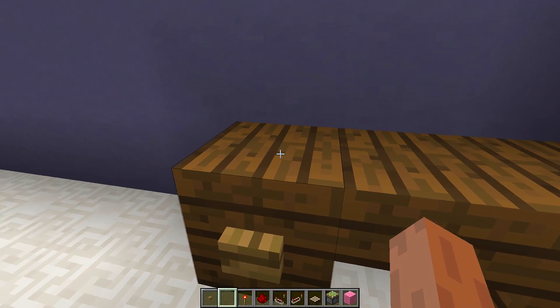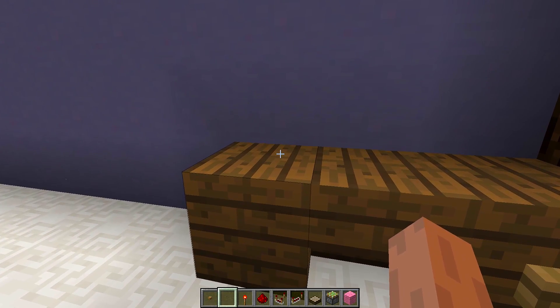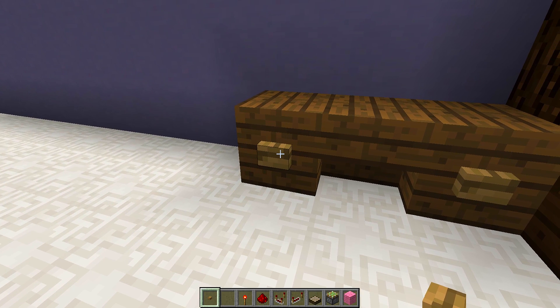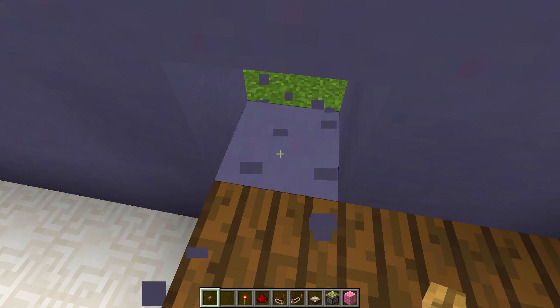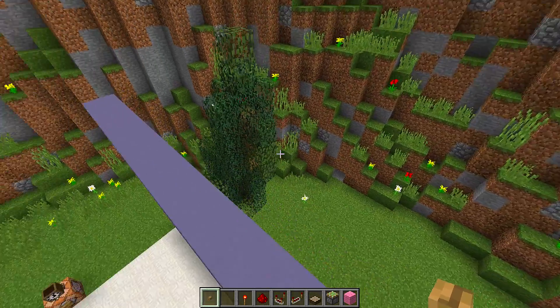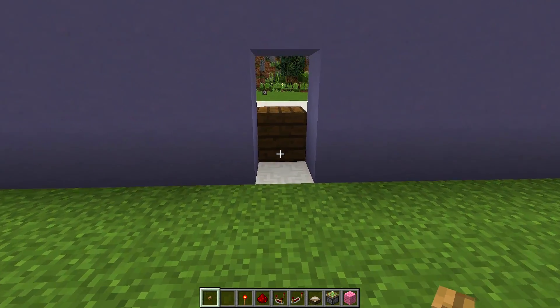I'm going to put my alarm clock on this block right here. Once you've decided which block to use, put a button on the front of it, because this is what we're going to use to turn the alarm clock on and off. Then we need to dig behind this block so we have a space, and we'll start working on the redstone.